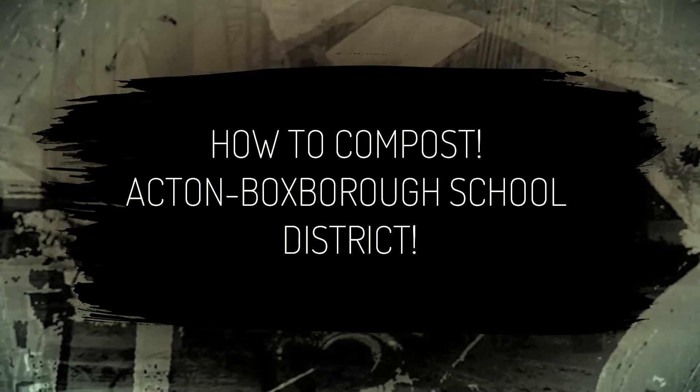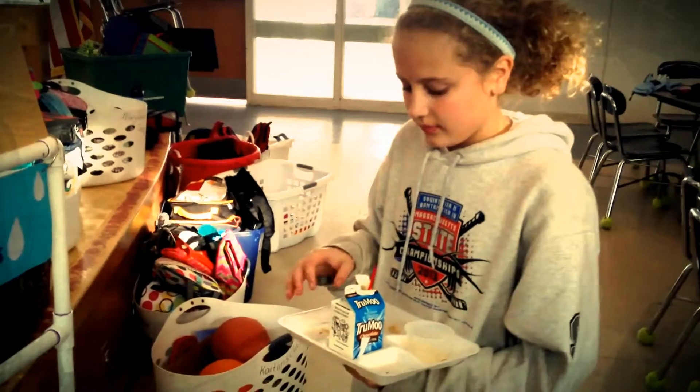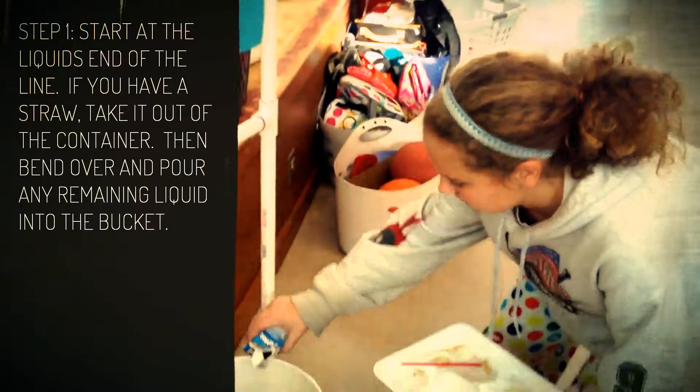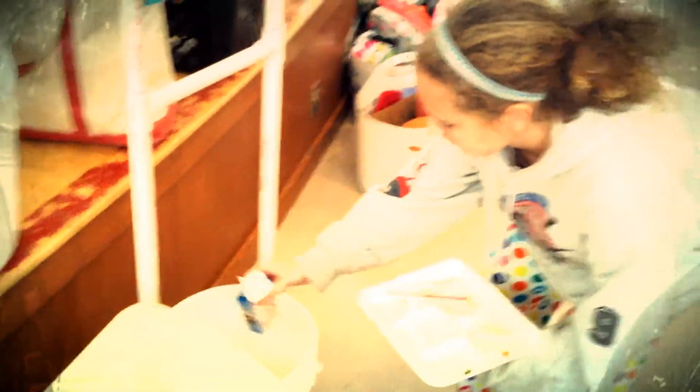How to compost. Step 1: Start at the liquid's end of the line. If you have a straw, take it out of the container, then bend over and pour the liquid into the bucket.